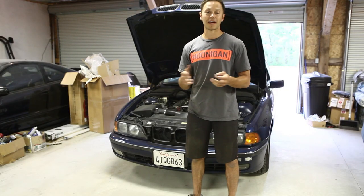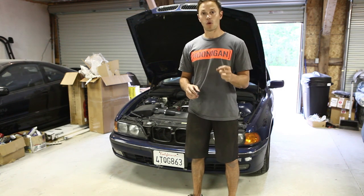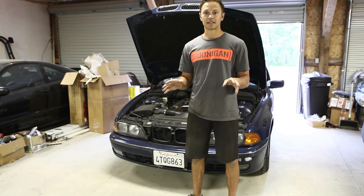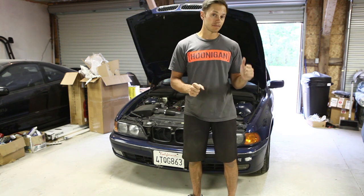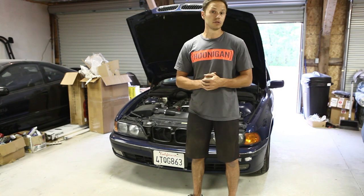I looked it up online and there are people that have it, but most people suspect it's a loud pulley or a water pump because it sounds exactly like it. But that's not the case. So let's have a look at some of the symptoms that happened and you can kind of take it from there and figure out what you need to do.